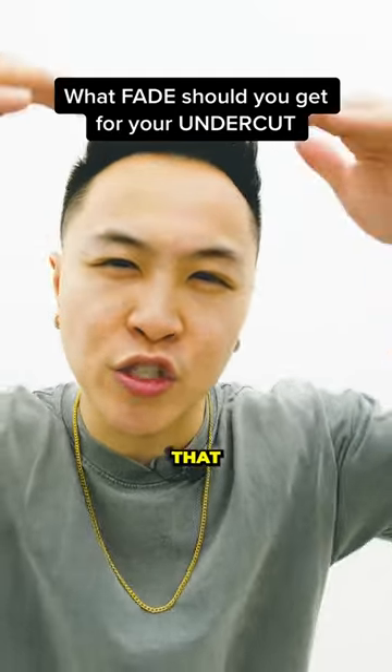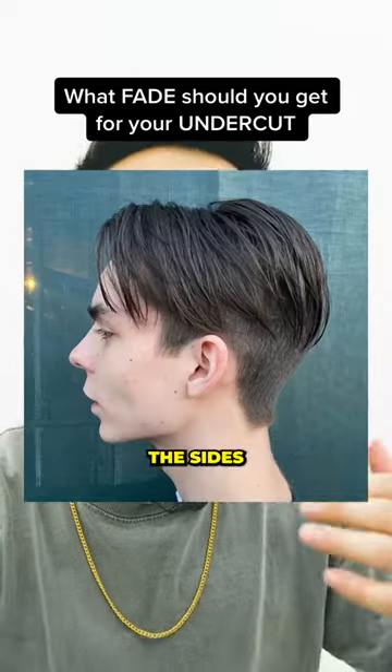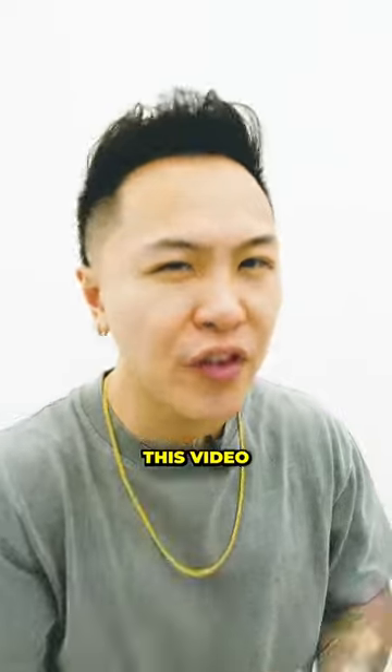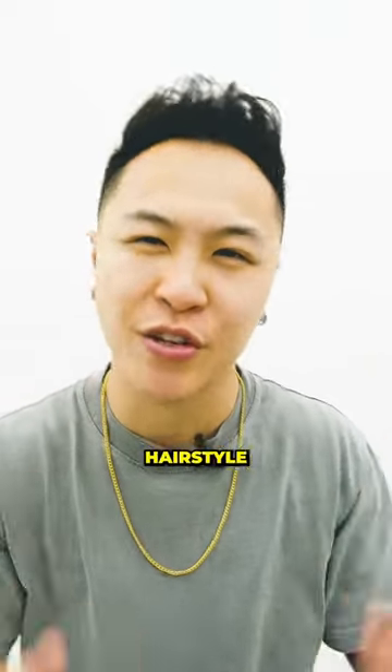An undercut is basically a hairstyle that droops over and hangs over the sides and the back. But before I continue, don't forget to drop us a follow and save this video if you want the undercut as your next hairstyle.